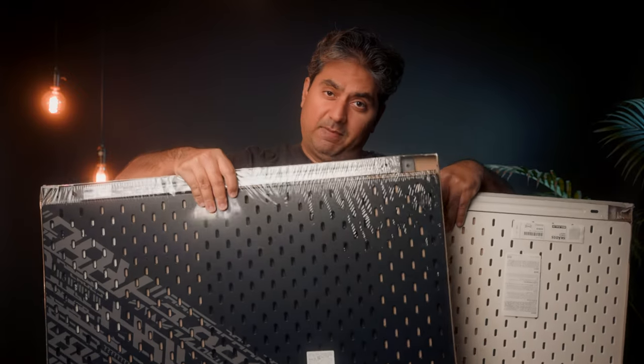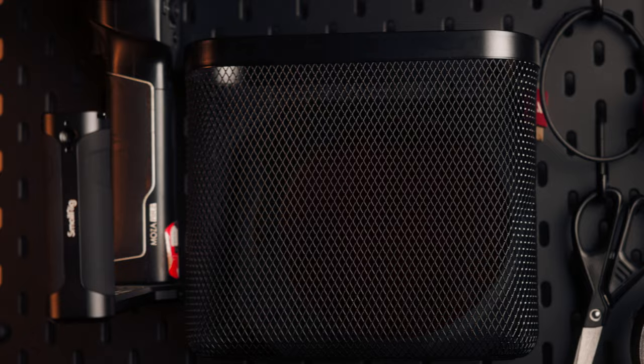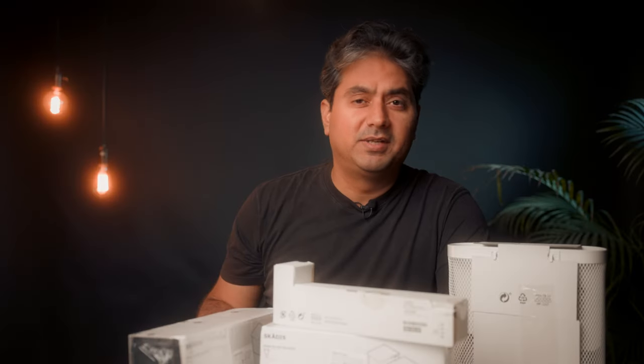Today I'm going to show you how to take these cheap Ikea pegboards and turn them into this. I made a simple Ikea pegboard charging station last year but did not film it. After using it for a year I now know what works and what doesn't. So today we're going to build charging station 2.0 and more.